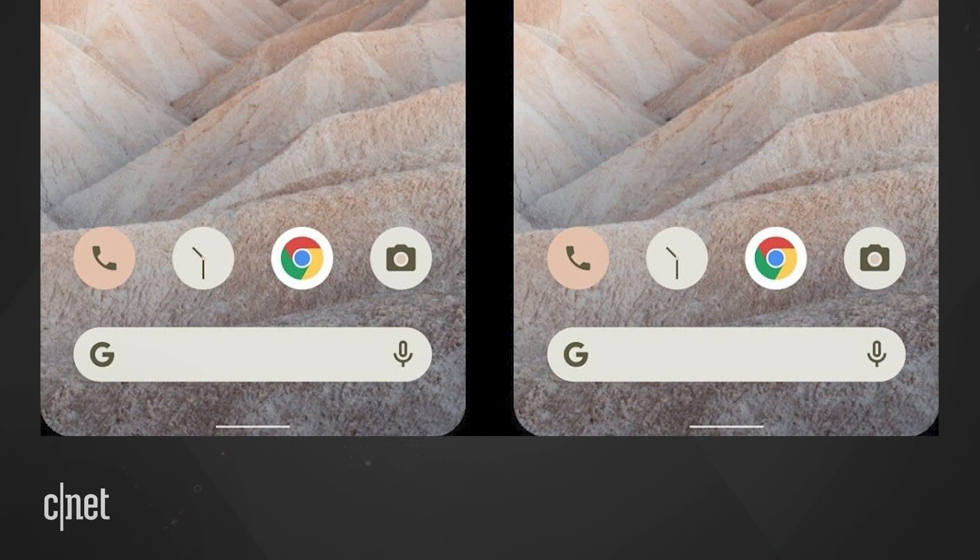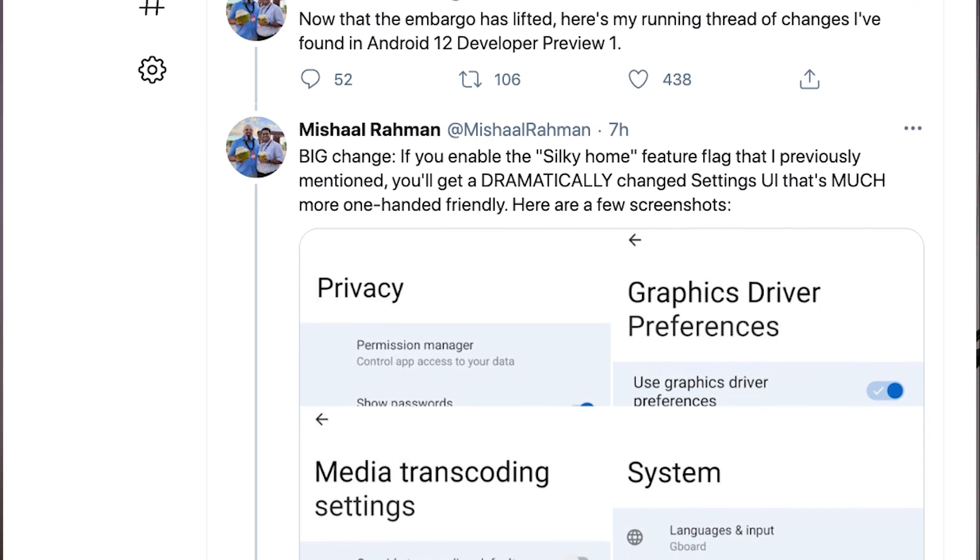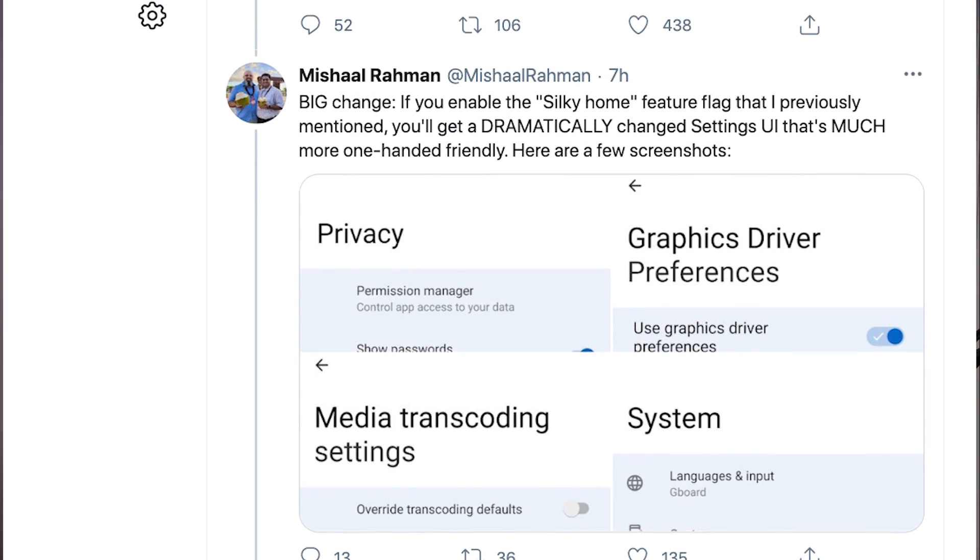Let's look at the UI overhaul that we kept getting promised in all of those leaked screenshots. I can't show that to you, but there have been reports on Twitter where developers have found a one-handed mode in the UI. That basically pushes all of the iconography down a little bit on the screen to make it easier to use big phones such as the Pixel 4a 5G one-handed. It's a little similar to Samsung's One UI. I haven't found out how to toggle it on yet, but stay tuned because there are plenty more tweaks and hidden features in Android 12 to dive into.